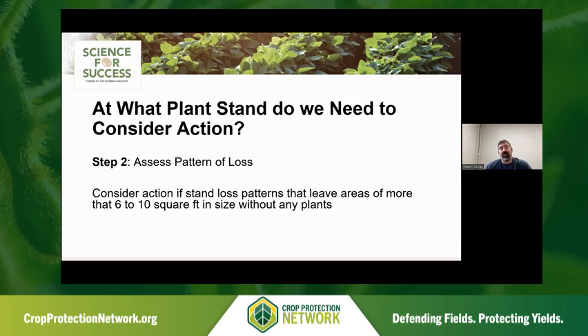Obviously when you have a reduced stand, it's generally not a uniform low stand across the entire field. We consider an action threshold if a stand loss pattern leaves areas of more than six to ten square feet without any plants — that's kind of an automatic threshold. If gaps are less than six feet, today's modern soybean genetics have the capacity to put on three times as many seeds or pods on their tillers as older varieties. So modern genetics, especially when pushing early planting, allows more grace in terms of the action threshold for making a corrective plan.